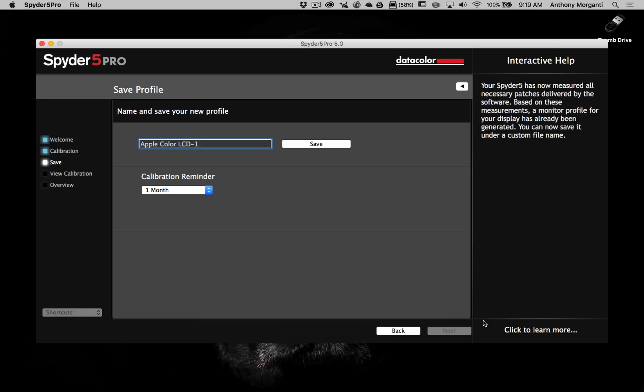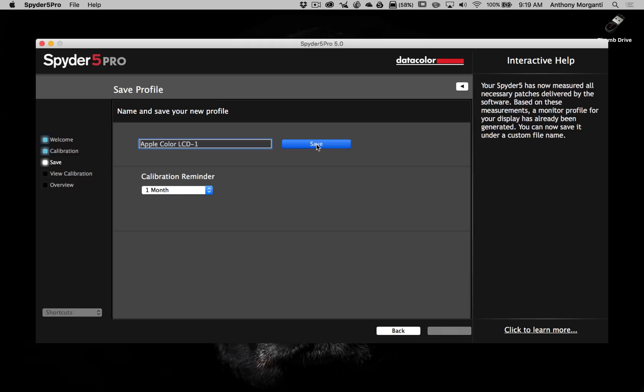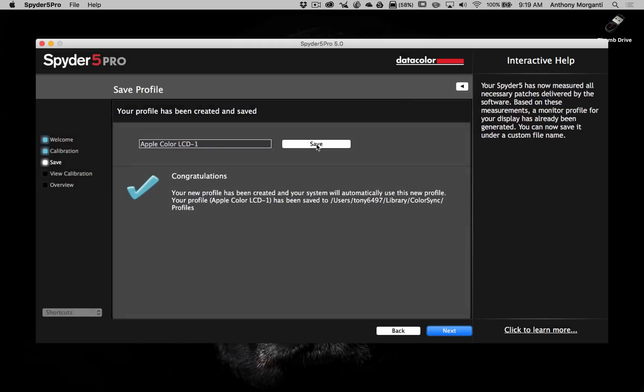Okay guys, it's all done. It's telling me to click Finish and to remove the Spyder 5. It came up with a profile called 'Apple Color LCD-1' and it's asking me how frequently I want a reminder. I'm going to say one month. If you print a lot I suggest you calibrate every week, but I don't print as much so one month is fine. We click Save and it says congratulations — it's been saved.